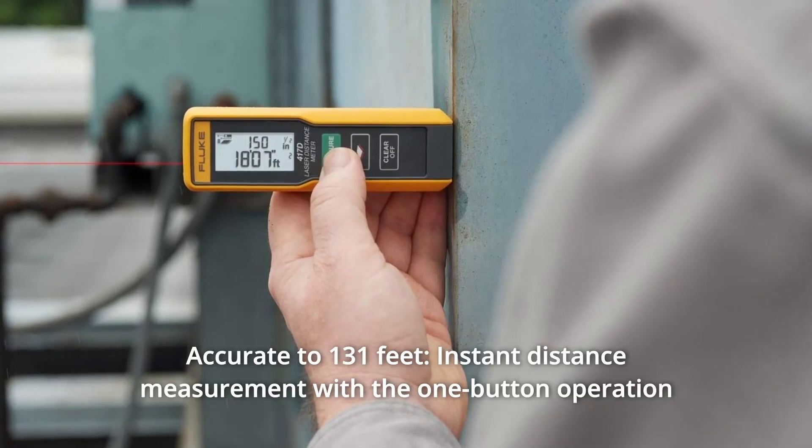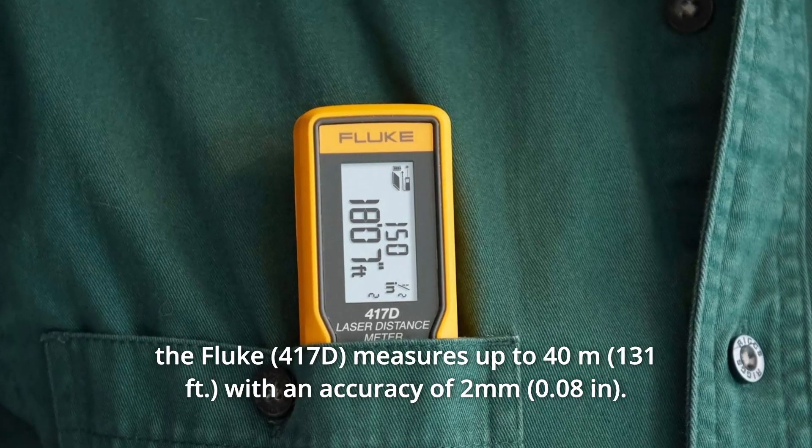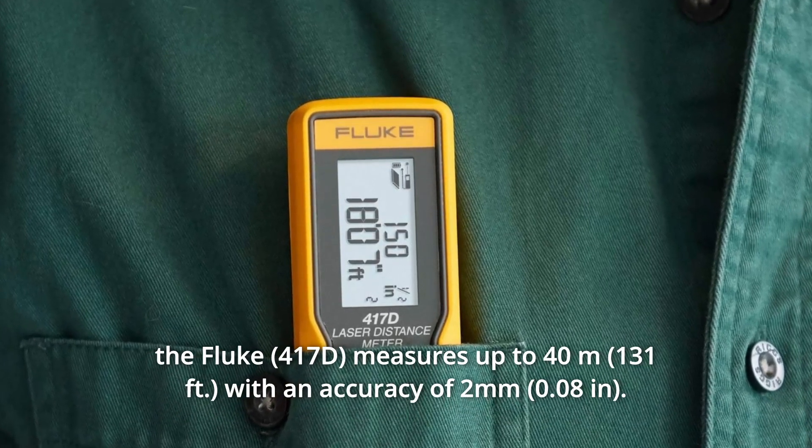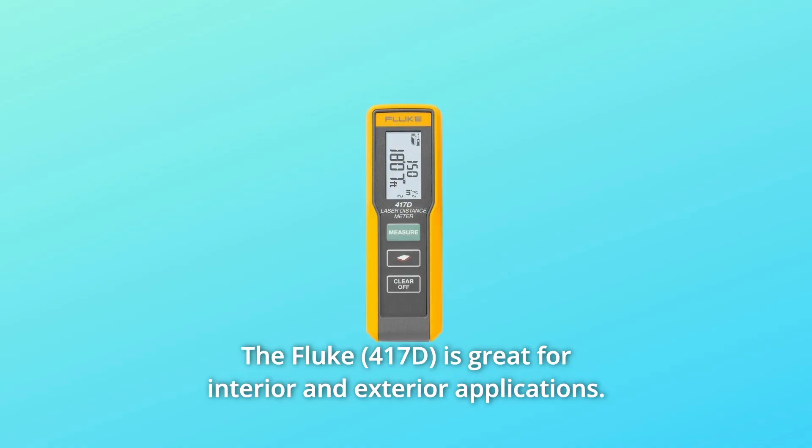Number 3: Accurate to 131 feet. With one-button operation, the Fluke measures up to 40 meters with an accuracy of 2 millimeters. The Fluke is great for interior and exterior applications.